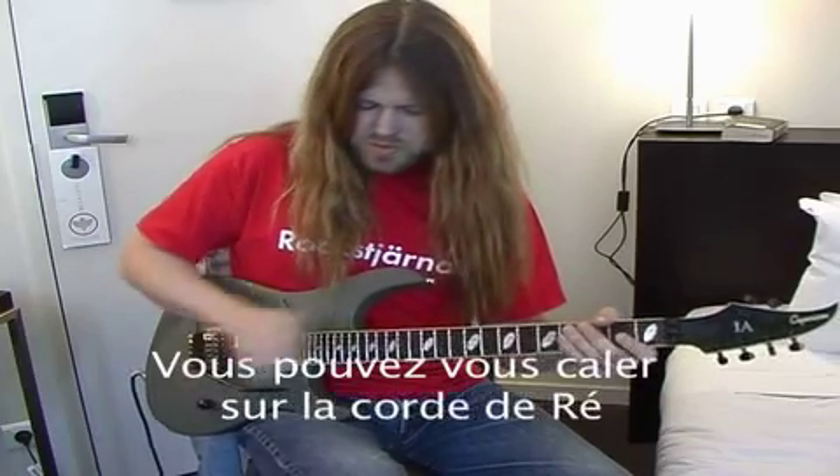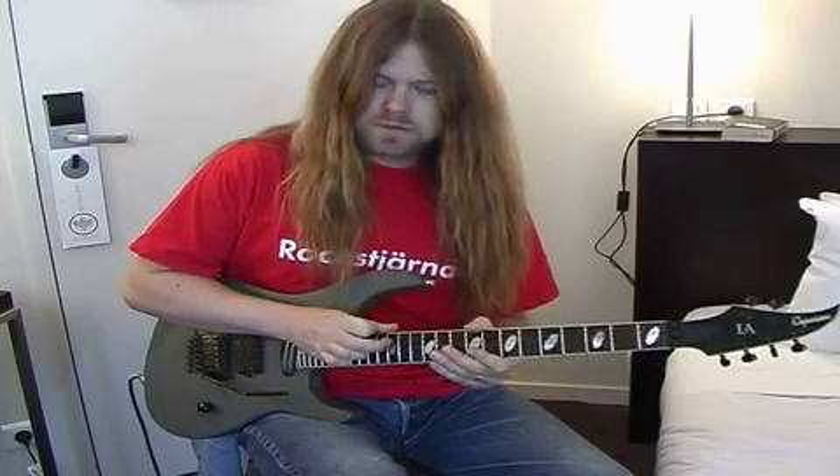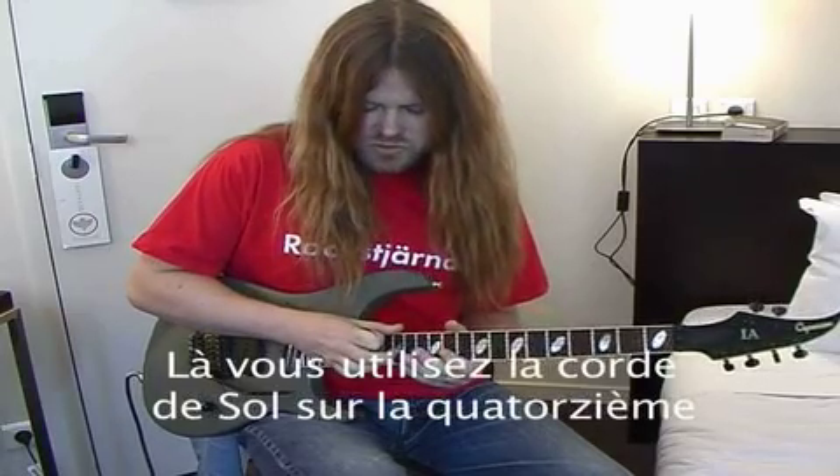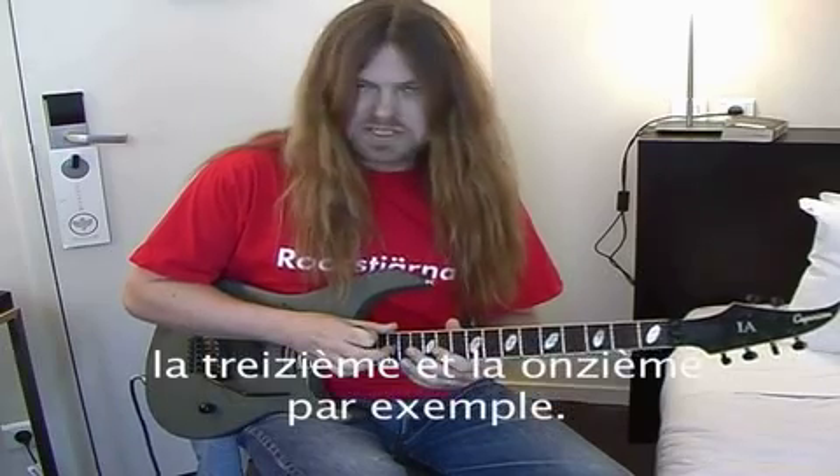You can use the D string and hammer on, pull off — it goes like this. Then you use the G string, the 14th fret, 13th fret and 11th fret, for example, the D Lydian scale.